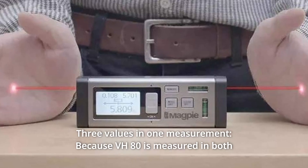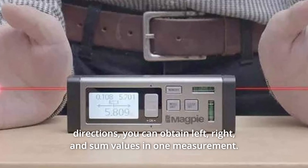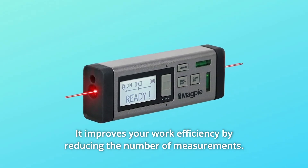Number 2: Three values in one measurement. Because the VH-80 measures in both directions, you can obtain left, right, and sum values in one measurement. It improves your work efficiency by reducing the number of measurements.